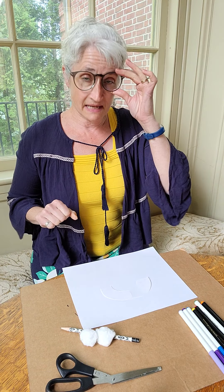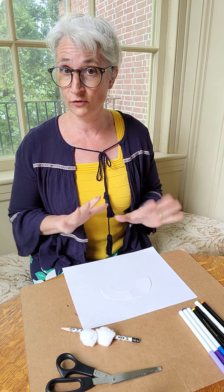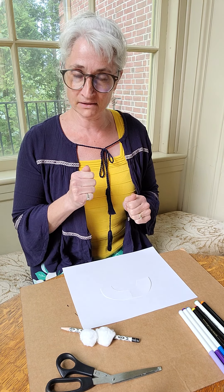Hi everyone, it's Miss Amy and today to celebrate Pride Month we are going to make rainbow pencil toppers.